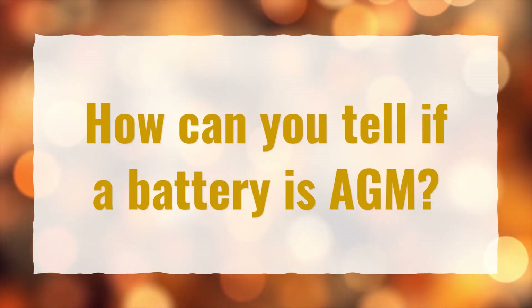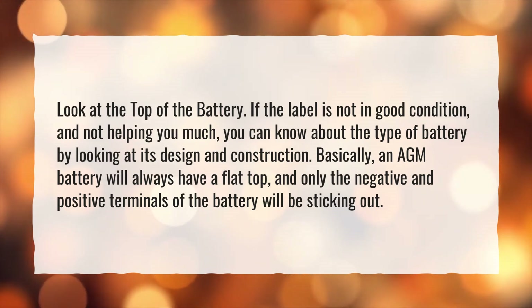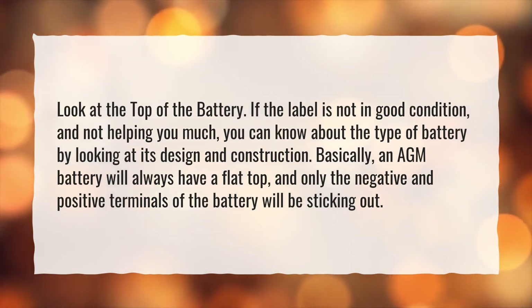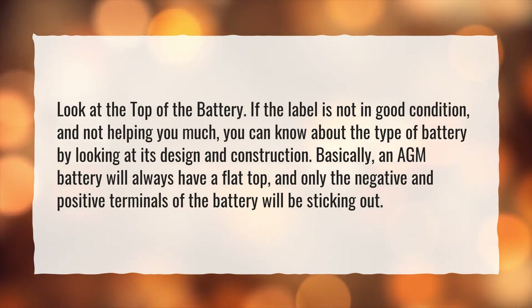How can you tell if a battery is AGM? Look at the top of the battery. If the label is not in good condition and not helping you much, you can determine the type of battery by looking at its design and construction. Basically, an AGM battery will always have a flat top, and only the negative and positive terminals of the battery will be sticking out.